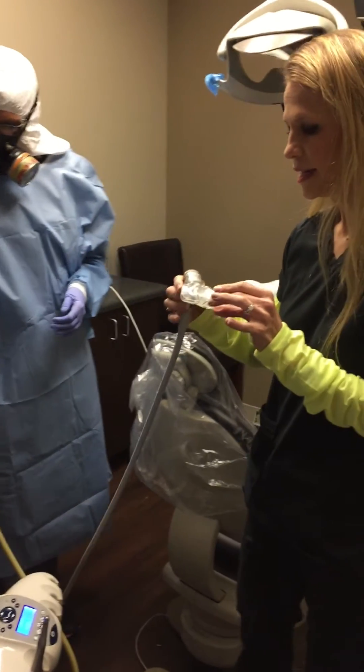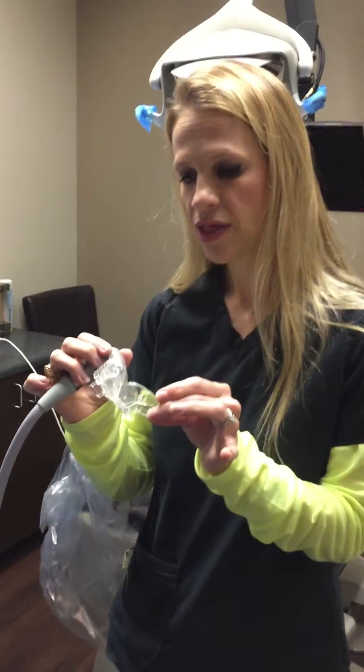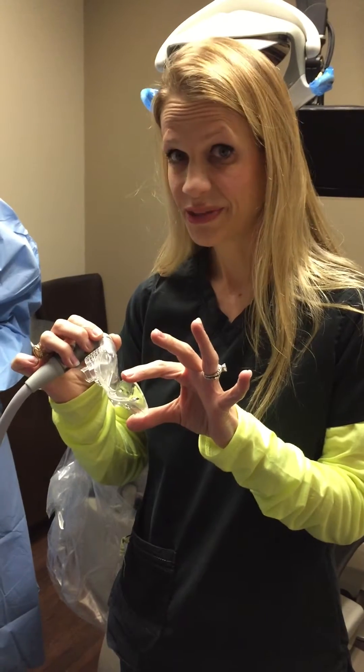This is called an Isolite. This is a wonderful device because as we place it in the patient's mouth, it actually props their mouth open, reflects the soft tissue, and also suctions at the same time.